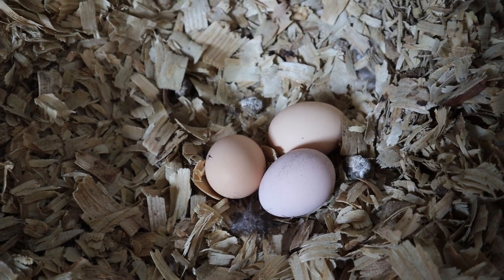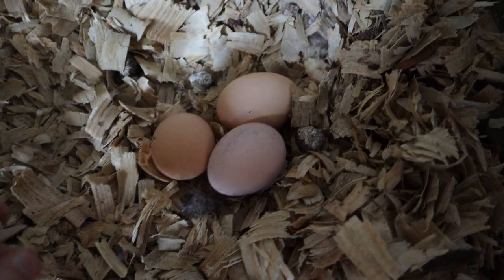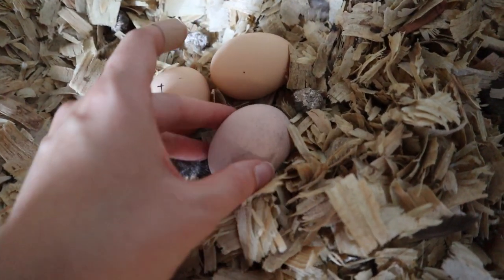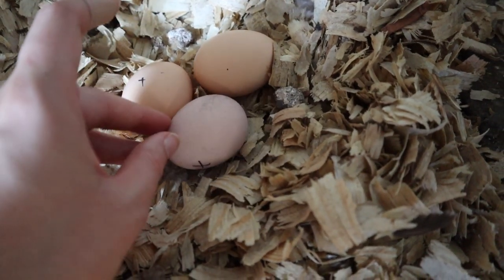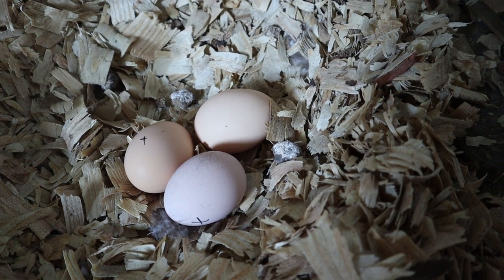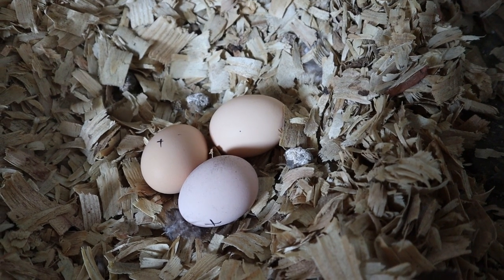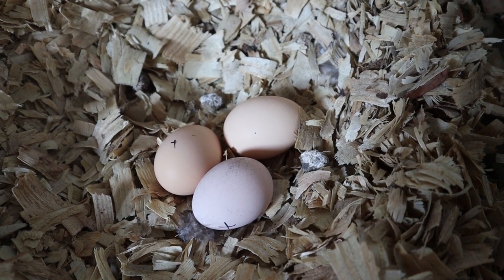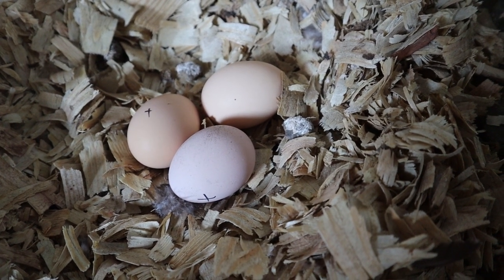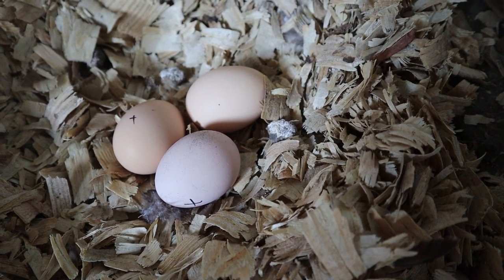We also have a broody hen — she just got off these eggs to go eat some food. We marked an X on the eggs so that when we come to collect eggs we don't grab these. We got the rooster a little over two weeks ago and he's been mating. They say wait two weeks after he starts and then you should be able to hatch out some eggs. We're just going to leave these and see what happens — if nothing else we'll be out three eggs, so it won't matter, but it'll be a fun thing to see if we get some chicks.